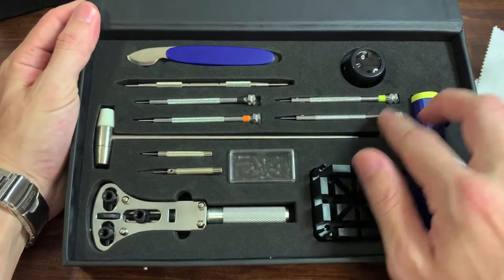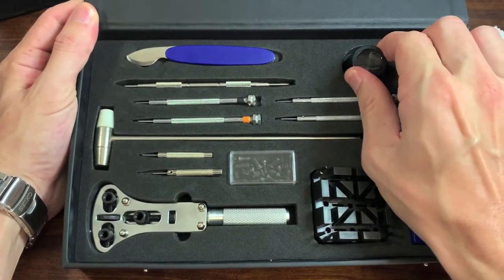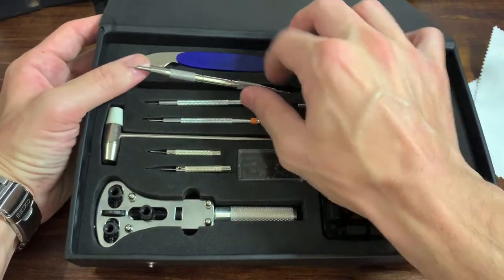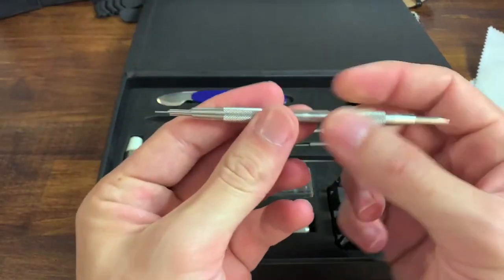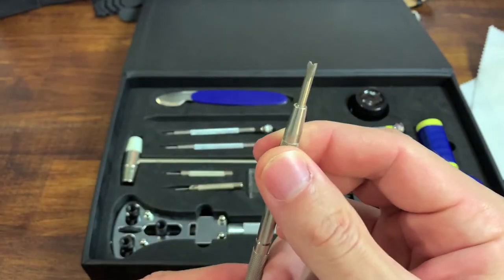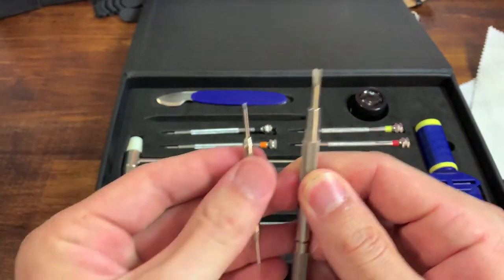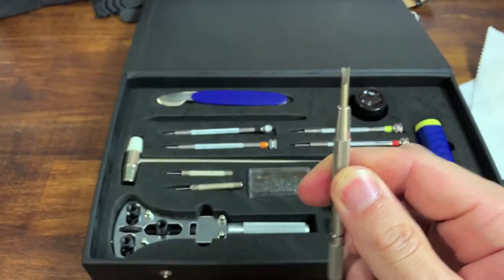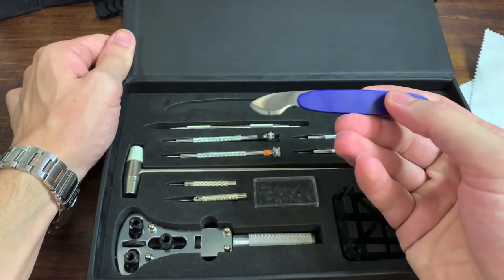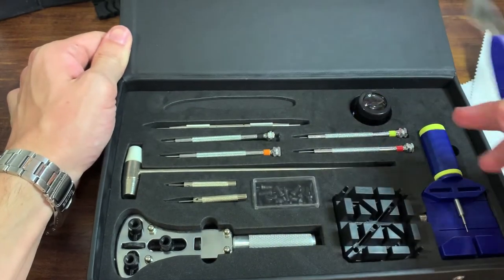It also includes four different flathead screwdrivers, a loupe — I think it's about two or three times magnification — and here is the spring bar tool that comes with this kit. It's just a little pusher on one end. Here's a wider, bigger spring bar tool for comparison. And finally, a case back opener or bezel popper, depending on what you're trying to get at.